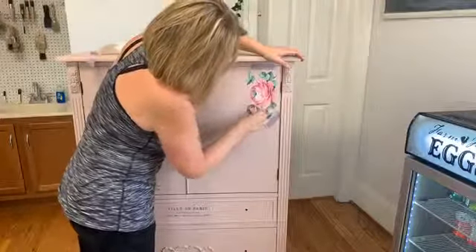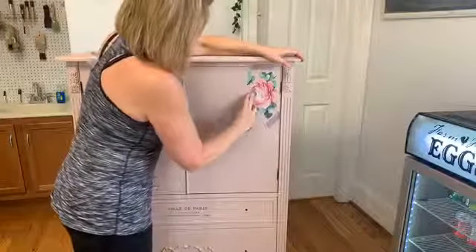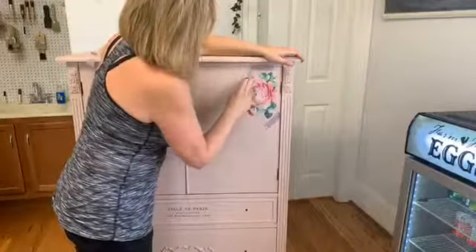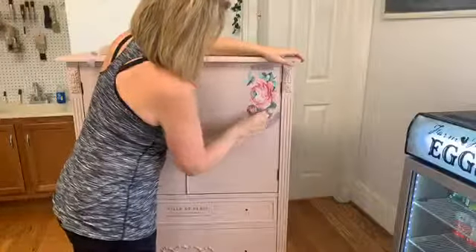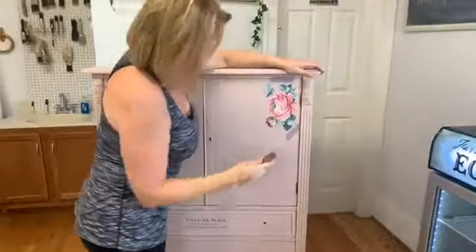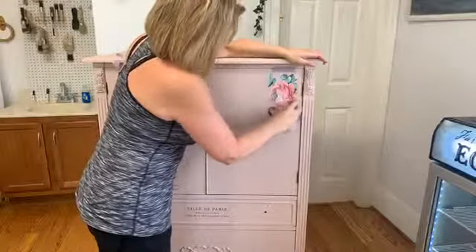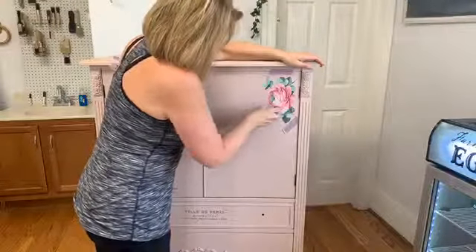Has anybody watching done a transfer before? Are you wanting to try one but just too afraid? Don't be afraid — just do it. Pick a drawer, pick a stencil, and just put a little flower on it to start. After that, you'll probably add ten more flowers to that drawer. Just don't do it on a $400 piece of furniture for your very first time.